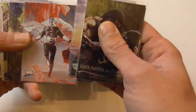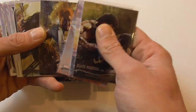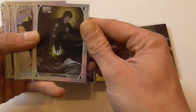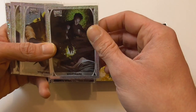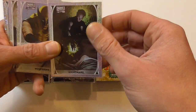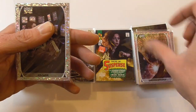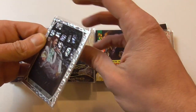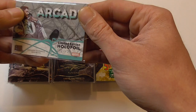I found one preliminary art of Graviton, two purple parallels — Arcade and Silk — and four holofoils. One of Nightmare, which is sadly a duplicate from the previous box. Wolverine and Doctor Strange, which are two awesome characters. And even a speckles variant of the Arcade holofoil, which is numbered to 99.